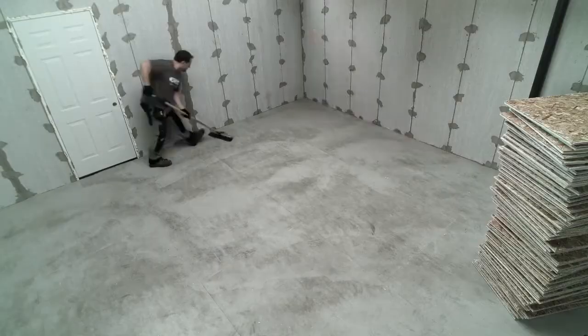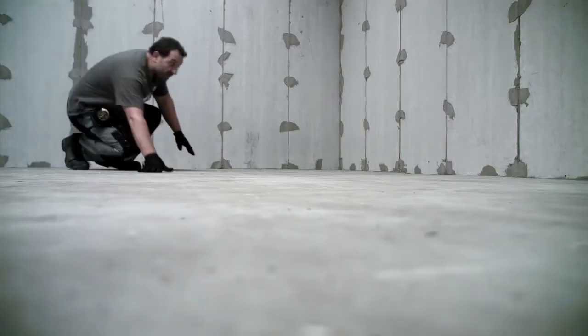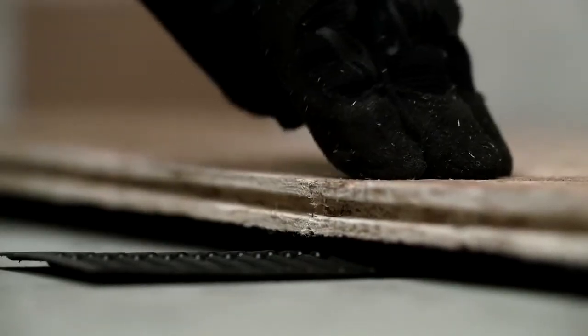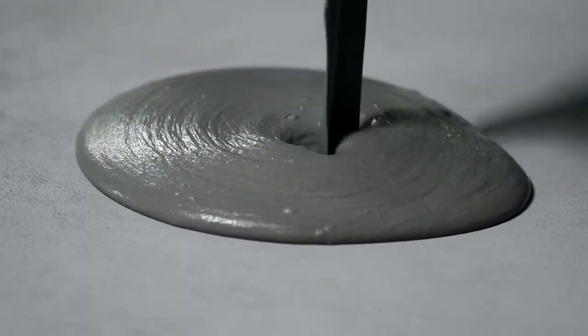Establish a clean work area by picking up any debris and thoroughly sweeping the concrete floor. Inspect the concrete for any gaps, cracks, holes, or unevenness. DryCore leveling shims have been designed for use with the DryCore system for areas where the concrete floor is uneven. High or low spots that cannot be overcome by leveling shims may be resolved by using a concrete leveling compound.